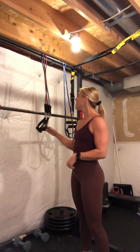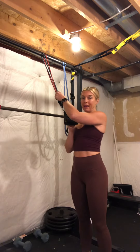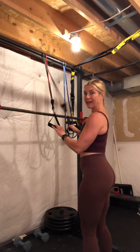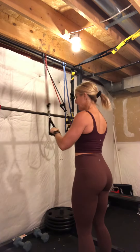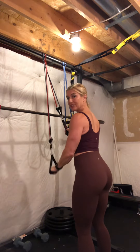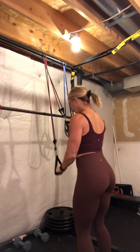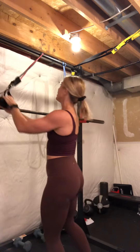Single arm press down at home — this is very similar to your regular press down but we're only going to use one arm. You can do this with your bands with handles. I've got two bands wrapped up here, so what I'm going to do is hold the band on one side steady as I use my left arm to do my single arm press down.